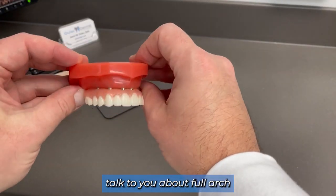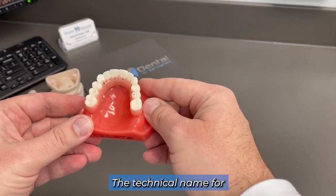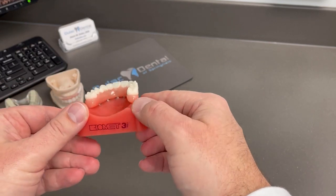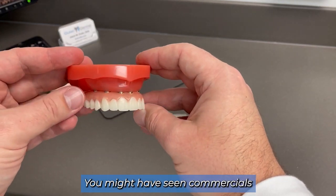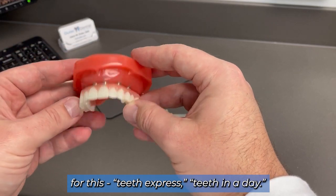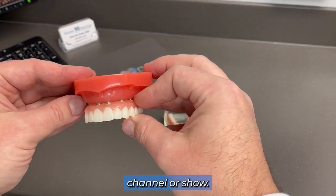I also wanted to talk to you about full arch implant retained prosthesis. The technical name for this is a hybrid denture, but you can think of it as a bridge or your natural teeth. You might have seen commercials for this — Teeth Express, Teeth in a Day — or heard about it on a local news channel or a show.